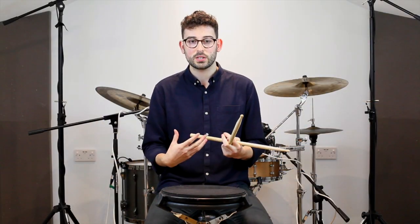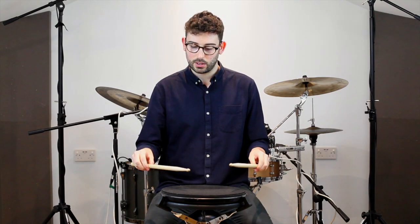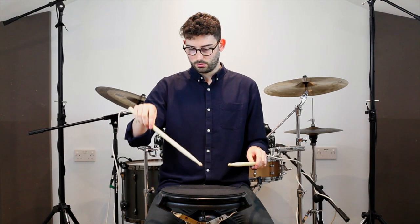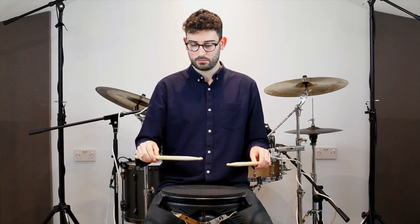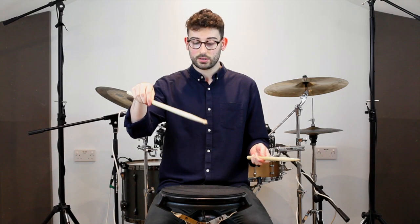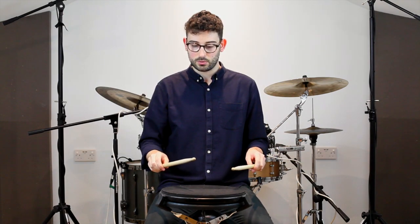A great way of practicing this is adding a little ghost note just before. As we're pulling our wrist up we can do a slight tap — it's as if we're just letting the stick bounce of its own accord. And then once up there, get back to that top position again and then whip for the accent. So we do a quick tap, up, and then a full down hit for that accent.